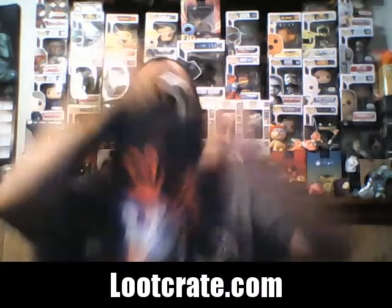Oh my god, this is amazing — a lot of awesome stuff in here. We're going to start off right off the bat with a t-shirt, the right size. It's a very nice one — check this out: 'Original since 1981.' That is awesome — Jumpman, or as we all know him today, Super Mario. That is a cool shirt, I absolutely love it. I am going to be wearing that shirt a lot, I guarantee you.